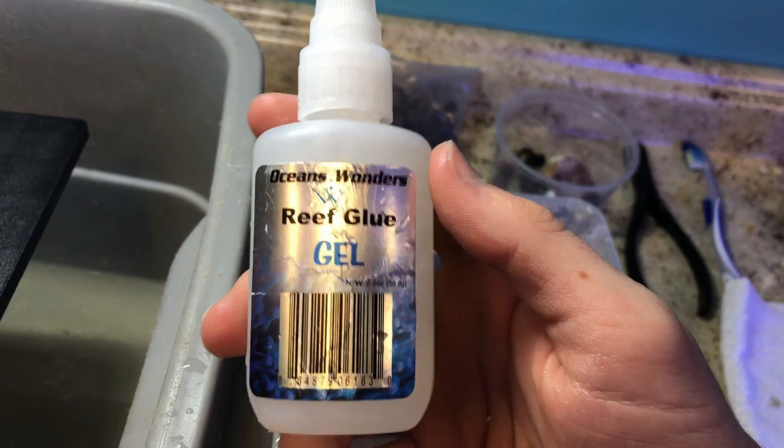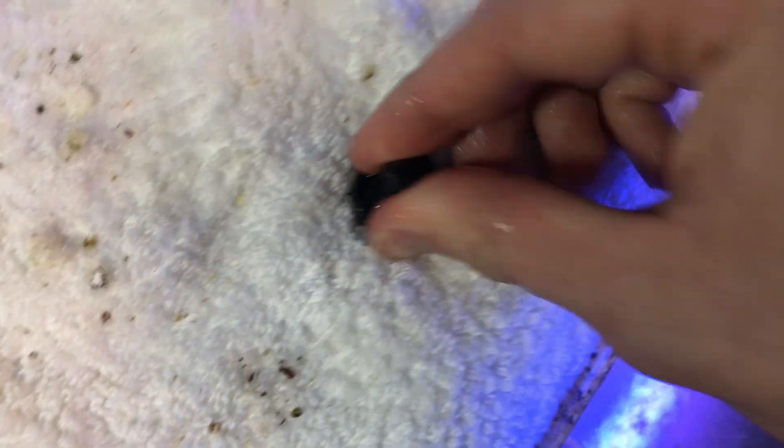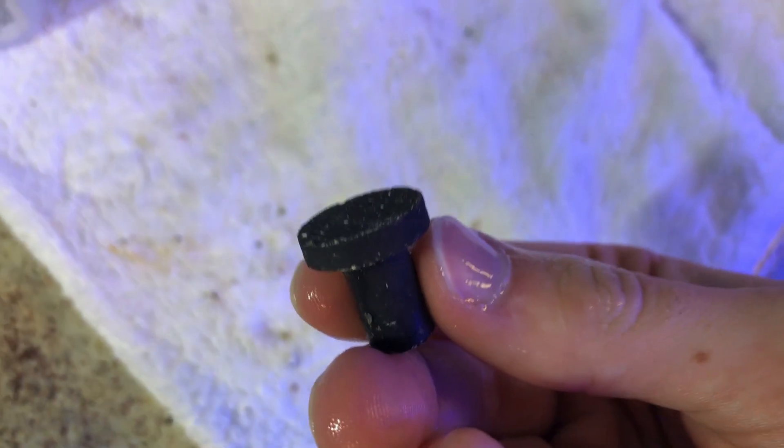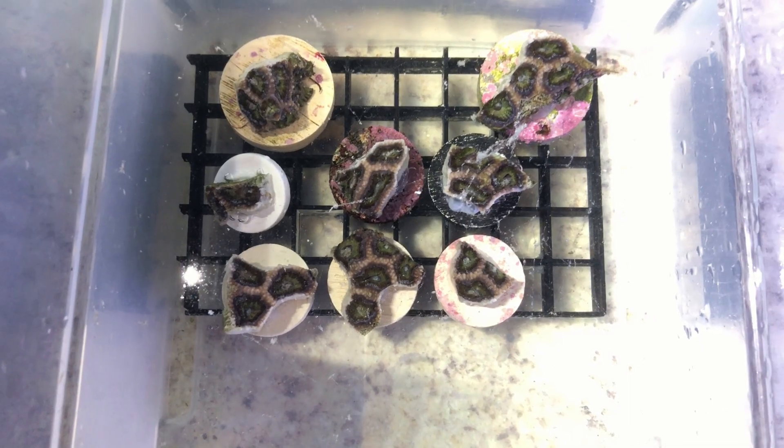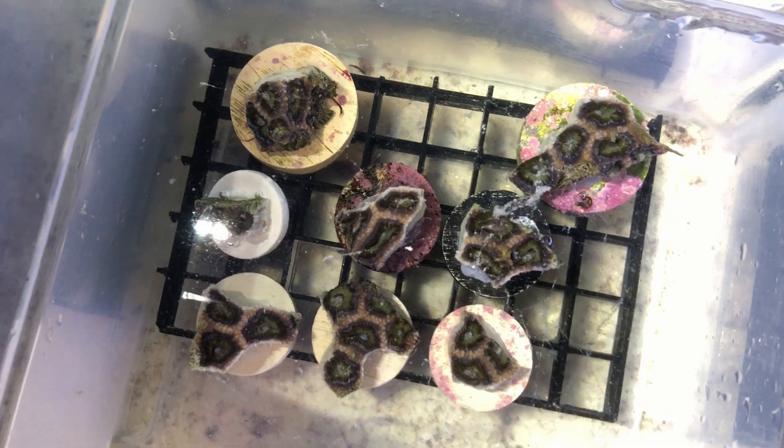Once you've got all of your frags cut, pull out your fragging supplies like your frag plugs and your coral glue. A bonus tip is that whenever I frag coral, I take the frag plug and put it in the water and let it soak for a couple of minutes so the air bubbles in the ceramic frag plug exit out before you put the new coral onto that plug — that way you don't get any air bubbles in your glue. Just put a pea-sized amount of coral glue onto the frag; depending on the size of the frag, you might need a little bit more. Put the Acan frag on it and put it back into the water. Remember, coral glue does need contact with water to fully activate, so as soon as you put the Acan frag on it, make sure you move it back into the water and put it in some sort of holding device so it doesn't fall over.